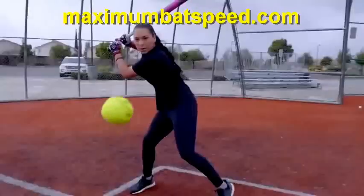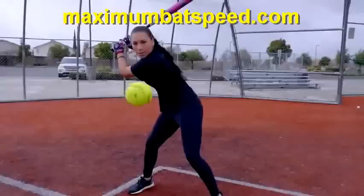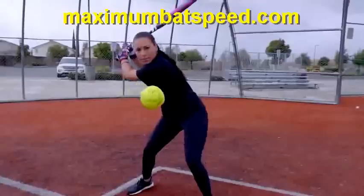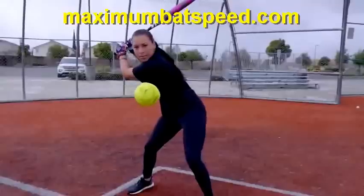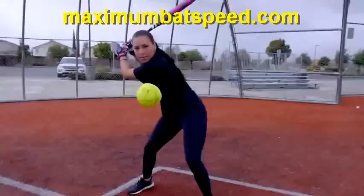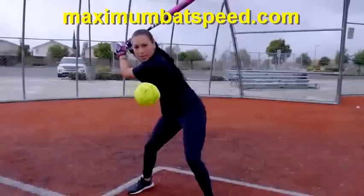With her back elbow working back, it's allowing her to get tremendous separation when she gets into her toe chest. You can see here, if I draw a line from her shoulders going down, her shoulders are pointing to the second baseman at this stage. This shows great pullback and great resistance into her swing. As she gets into her heel plant, watch how beautifully she's using that ground force — it's almost like she's squatting into the ground — giving you tremendous ground force to maximize your full velocity when applying pullback and resistance.